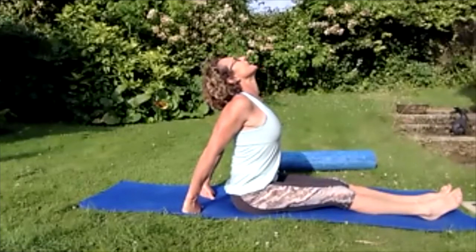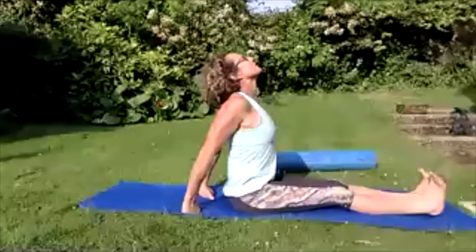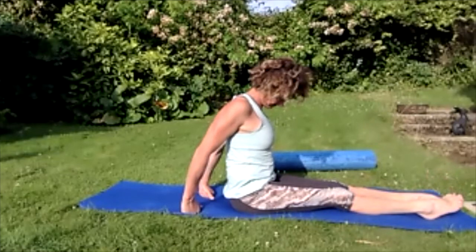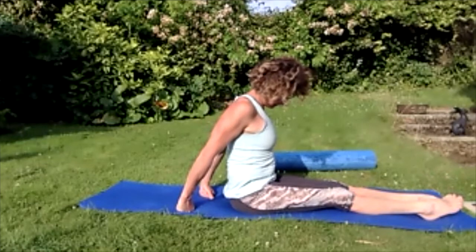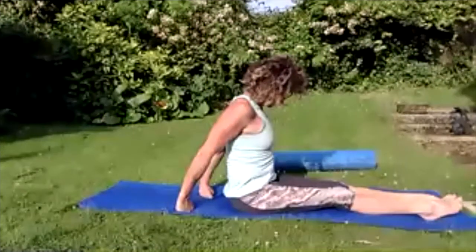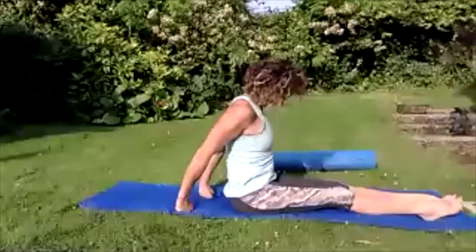Turn the eyes to the right hand side of the right leg — push that left ear away from the left shoulder. Feel how there's still tension but it's eased. Push that left shoulder away from that left ear. Release, eyes to the centre. Turn the eyes to the left hand side of that left leg — push that right ear away from that right shoulder. Push that right shoulder into the right hand into the floor, really stretch that ear away, and bring those eyes back to the centre.